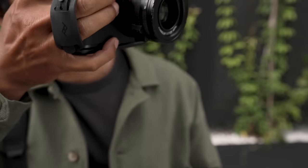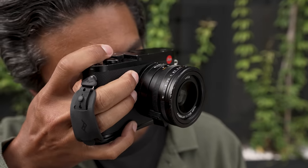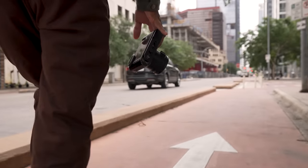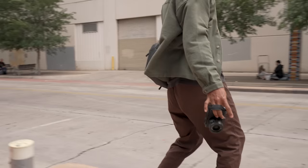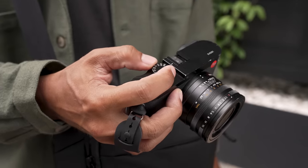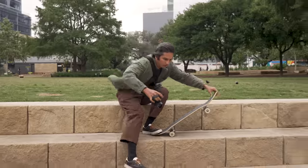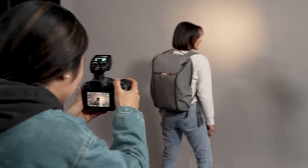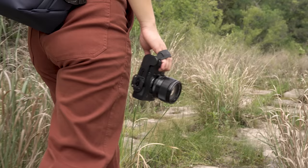On Micro Clutch, a strong but comfy band securely cradles two to four fingers, giving you total security when you're on the move, yet still allowing easy access to your camera's controls while shooting. It's the perfect added grip, whether you're running and gunning on the streets or in the wild. And it provides comfort and reduced fatigue during long days in the studio or on location.